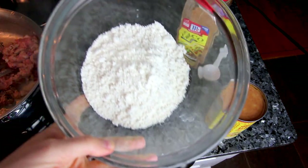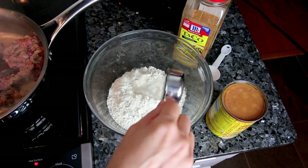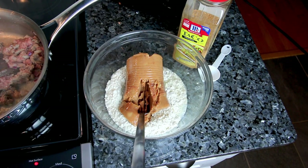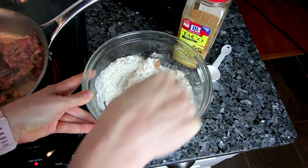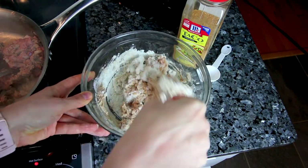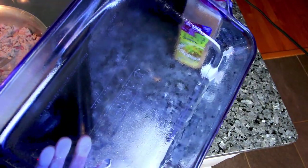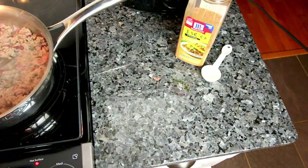While the turkey and onions are cooking, I'm going to take some reduced-fat Bisquick and add some water to it. I'm also going to add a can of fat-free refried beans and then mix all of this together really well. Now I'm going to take a 13 by 9 inch casserole dish, sprayed with a little cooking spray, and spread that mixture on the bottom of the casserole dish and set that aside.